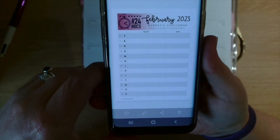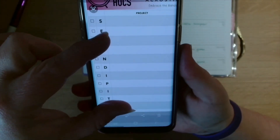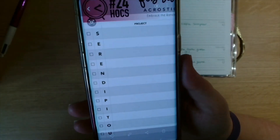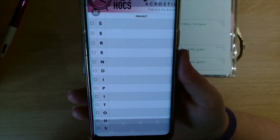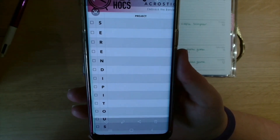So yeah, that will be next weekend. And the acrostic word is 'serendipitous'.